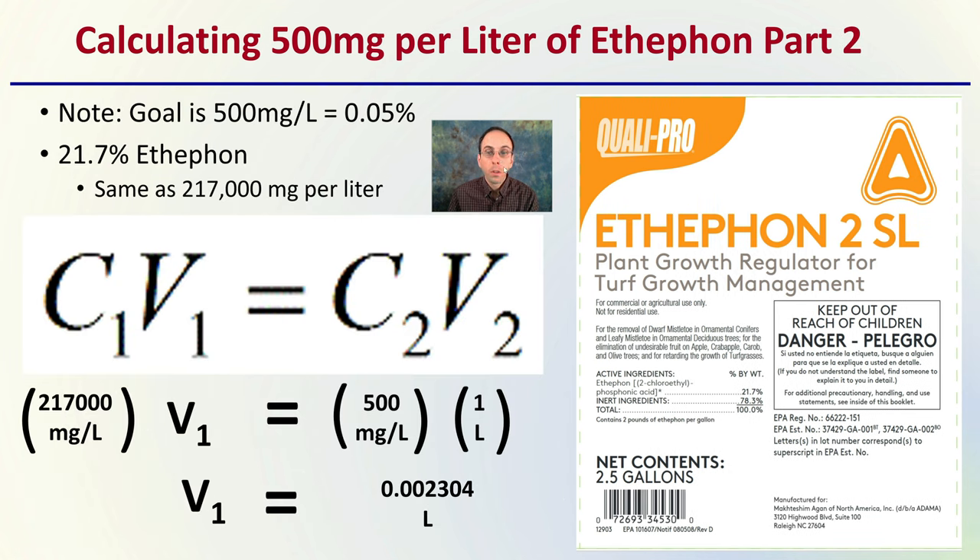Let's run through an example. The goal is still 500 milligrams per liter, as used in the study. We have the same starting material at 21.7%. Using C1V1 = C2V2, fill in the knowns: we're creating a 500 milligrams per liter solution, making a total of one liter. The concentration of our product is 21.7%, equal to 217,000 milligrams per liter. Multiplying and dividing through, V1 equals 0.002304 liters — that's the volume of the concentrated stock solution to use.